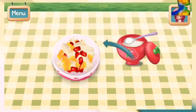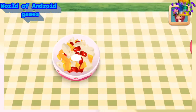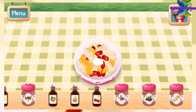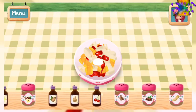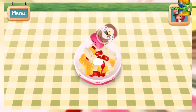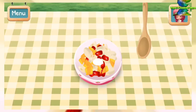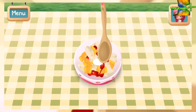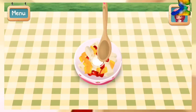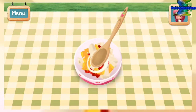Add sugar to the bowl! Add the flavoring that will make your recipe a hit! Then mix the fruit and sugar until they're well blended! Very good work!